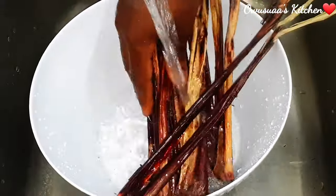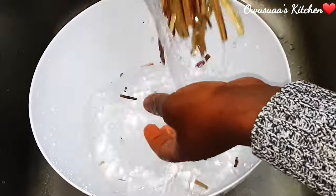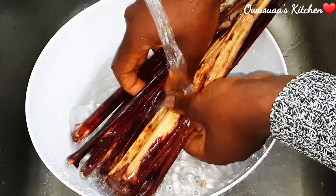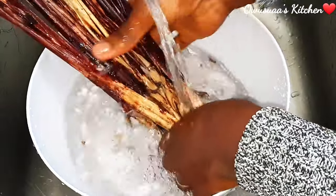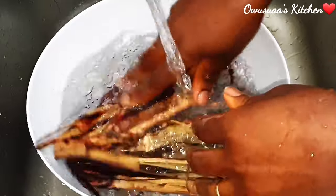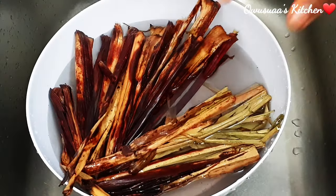I've got my waché leaves here and I'm going to give them a thorough wash inside and out, just to make sure that any hidden thing in there has been removed. This special waché recipe I'm going to share with you was passed on to me by my mom's best friend — it has become one of my favorite recipes and you're going to just love it.